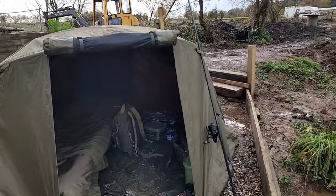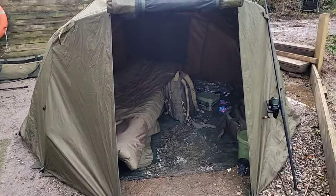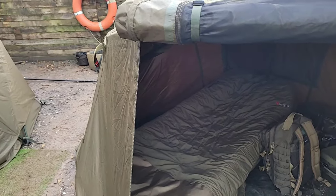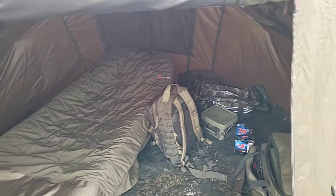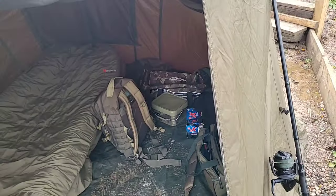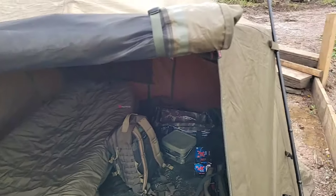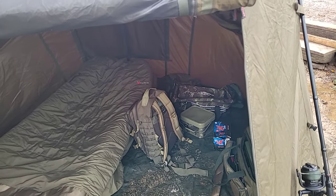For the night session extras, the first one is a bivvy — this is where you sleep. Some people will hate me for saying it, but it's essentially a tent. There are loads out there; prices range from budget options up to mine with the overwrap at around £200. You can read a long-term review on one of my other videos. It's done me well and I'm going to upgrade soon.